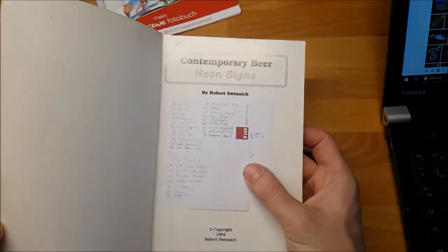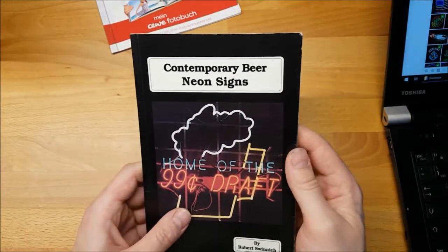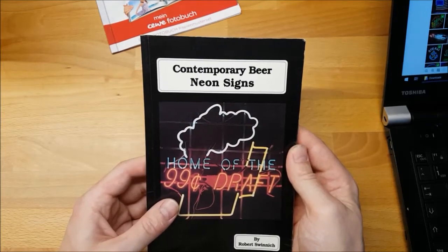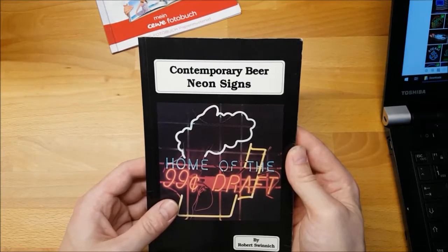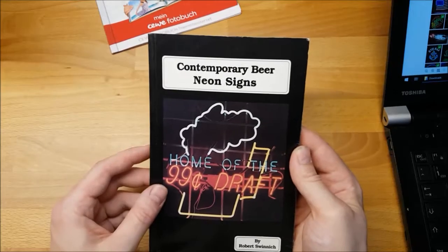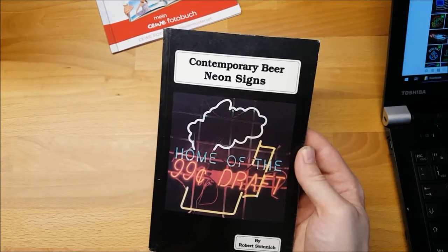I wrote down which ones I have on the first page. I've been collecting neon signs for 22 years now and I have quite a few, but absolutely no space to display even just a bunch. I only have two or three in the living room that I change out every other month, and that's the only time I see them. Most of them are stored away and I only have a little folder with all the pictures on my phone.